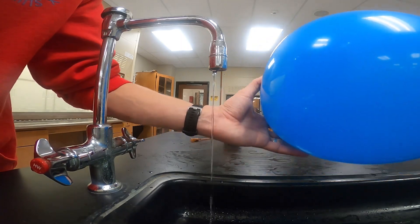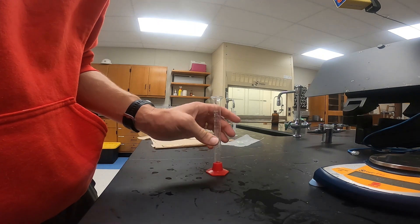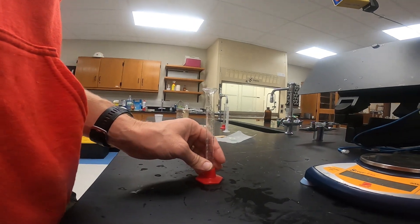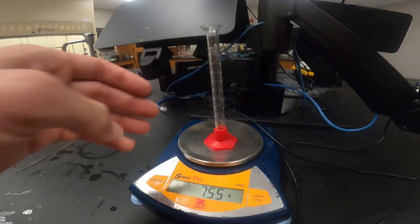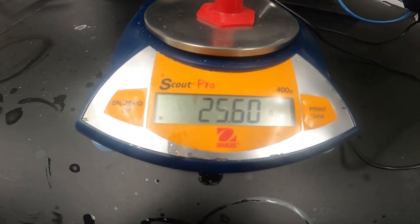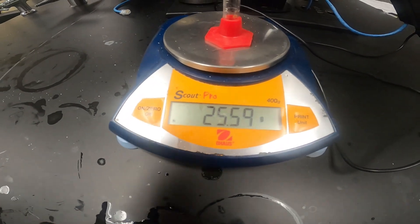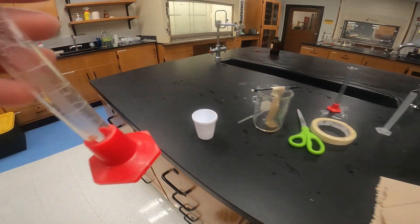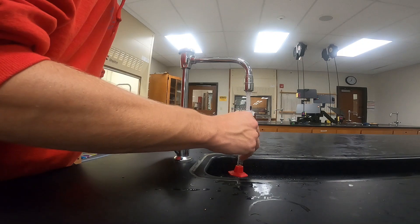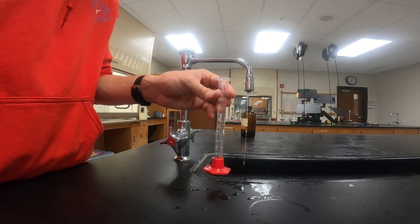For the next station, we're going to determine the density of liquid water. We start by weighing an empty graduated cylinder — we get a mass of 25.6 grams. We're going to add 10 milliliters of water to our graduated cylinder and try to make it exactly 10 milliliters, then weigh it again.